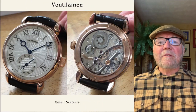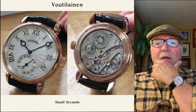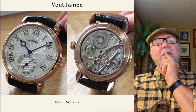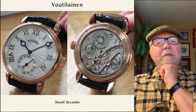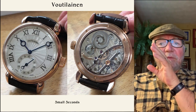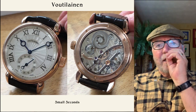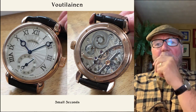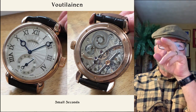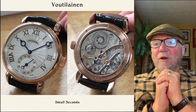Here's another Voutilainen with small seconds — again it's hand-wound, it's got the great big balance wheel on it. What this watch has is one of the things that Kari Voutilainen has really won a number of awards for — design. Part of it is the guilloche: he's got three types you can see just at a glance. You have the scalloped guilloche coming out of the middle, then sort of a waffle shape over the small seconds, and then around the side you have the hobnails. I mean, you've got everything. Gorgeous watch.